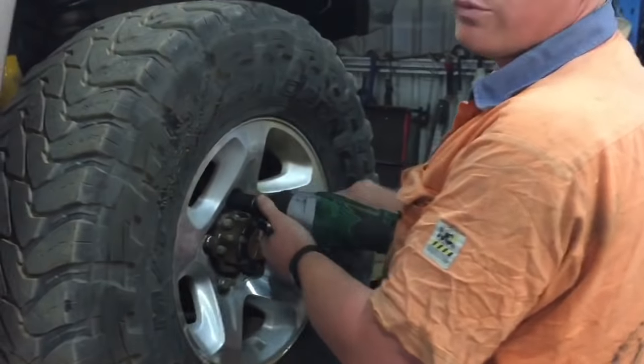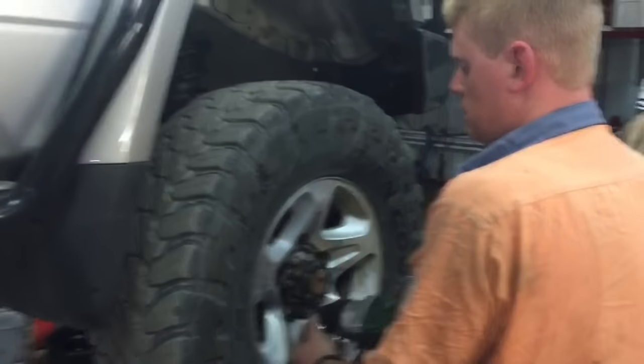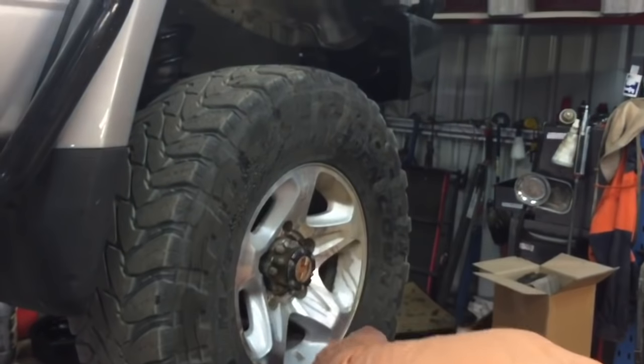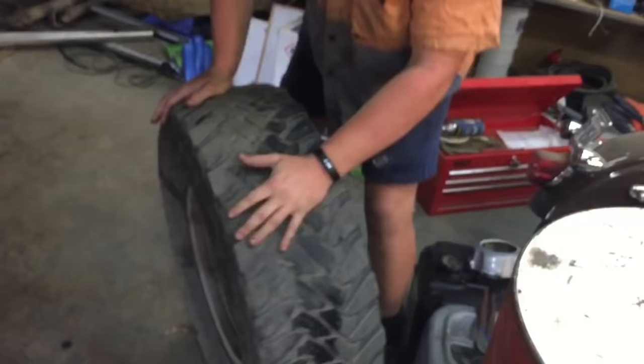Just going to start by removing the wheel nuts. Always bend at the knees when you put these down, because they are bloody heavy.